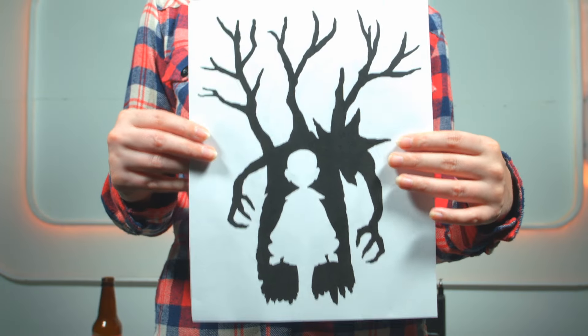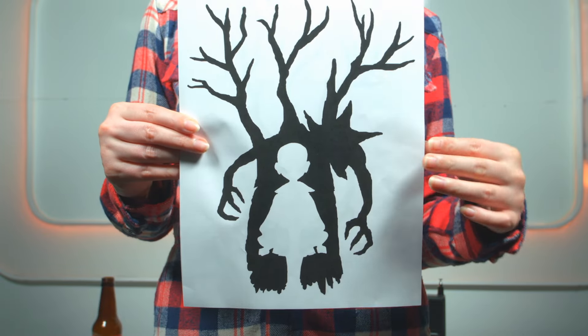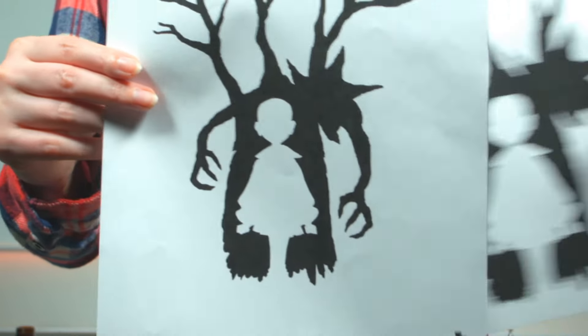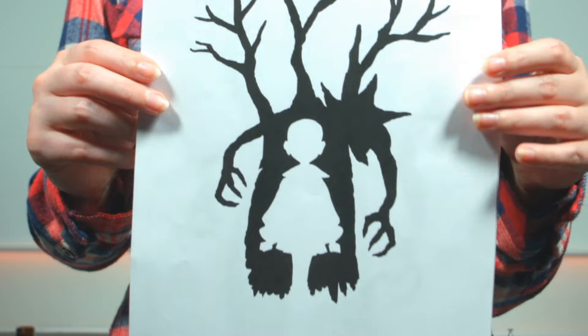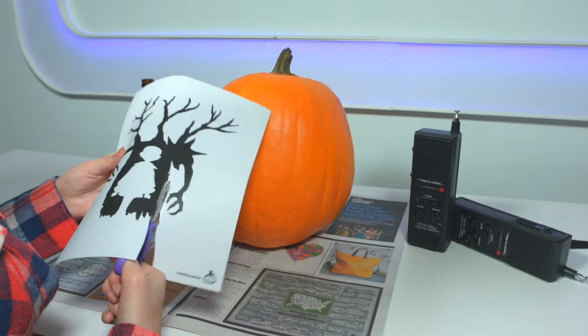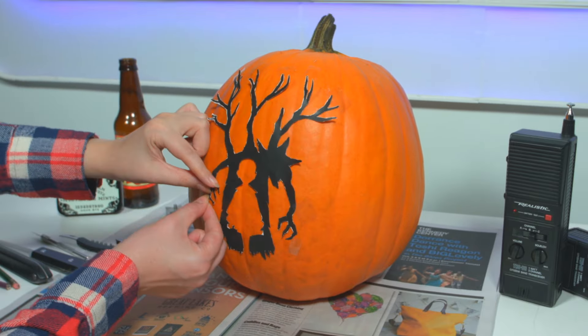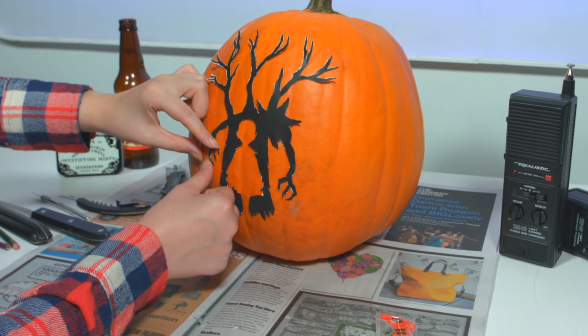The link for the stencil is in the description. Here's the demogorgon — resize your design on the computer to fit your pumpkin perfectly, then tape your stencil where you want it using clear scotch tape.